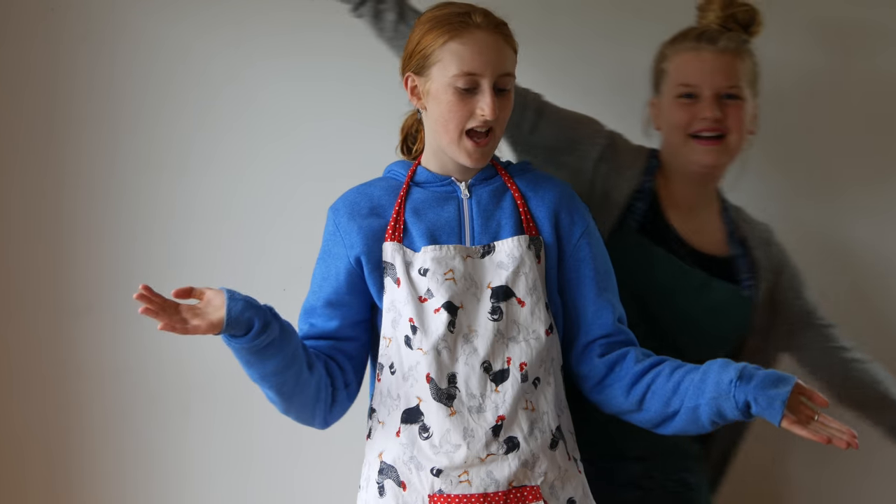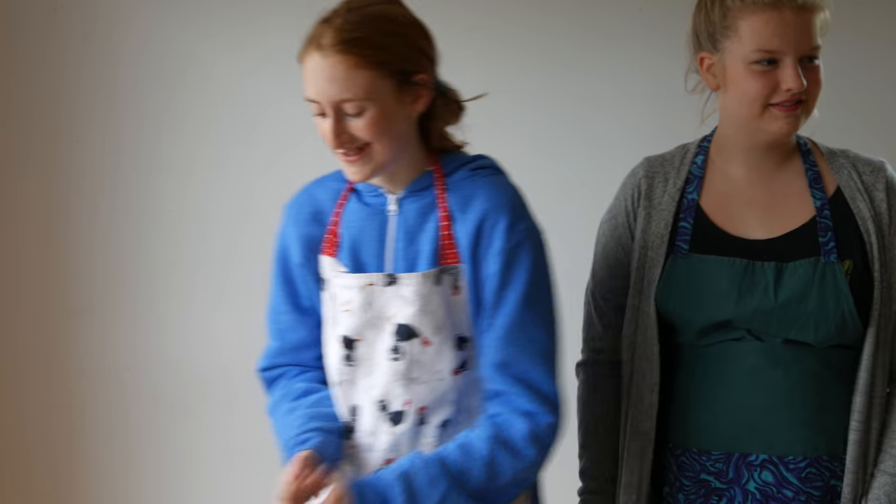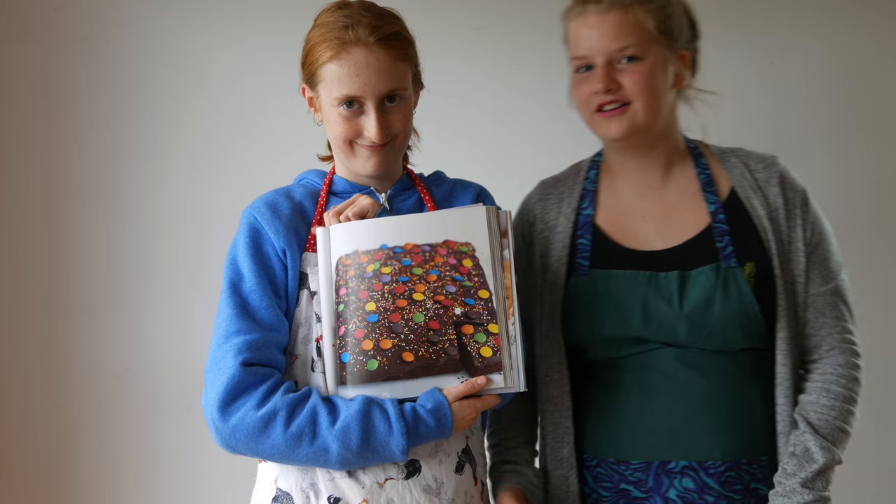Hi everybody, it's Lily and Eva! We are going to be making this really delicious chocolate cake. It's really good.